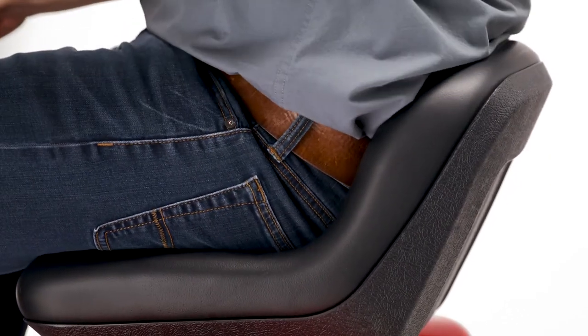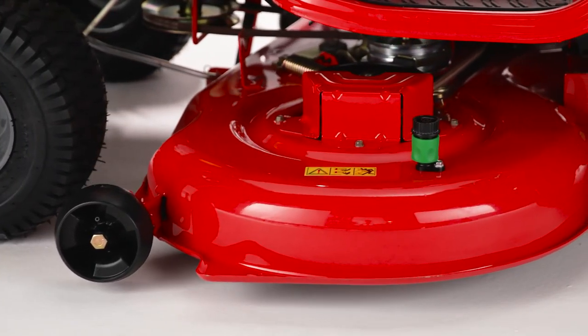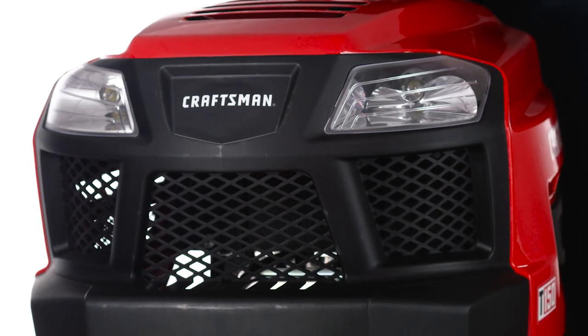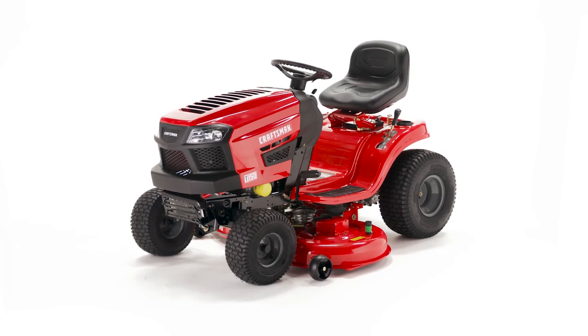The mid-back seat keeps you comfortable, and the reinforced stamped steel deck offers high durability. Plus, convenient headlights provide visibility for mowing in the evening hours. Cut your grass down to size with this Craftsman Riding Lawn Mower.